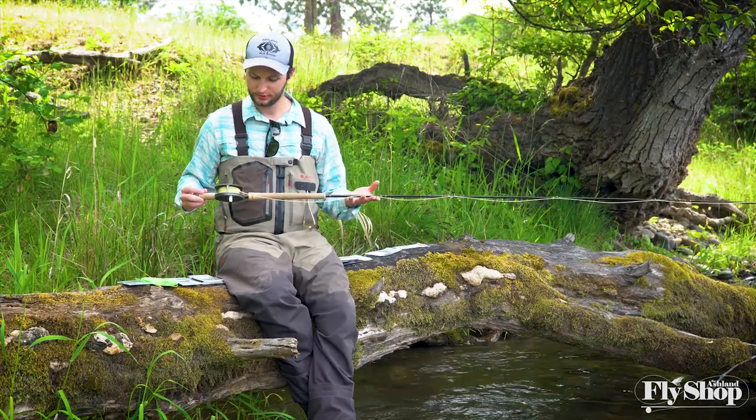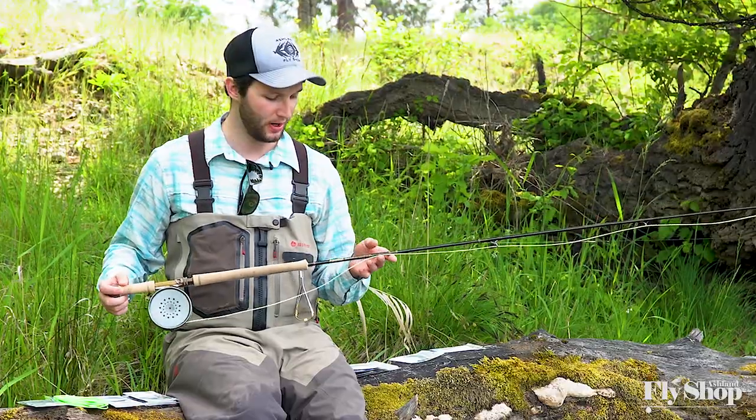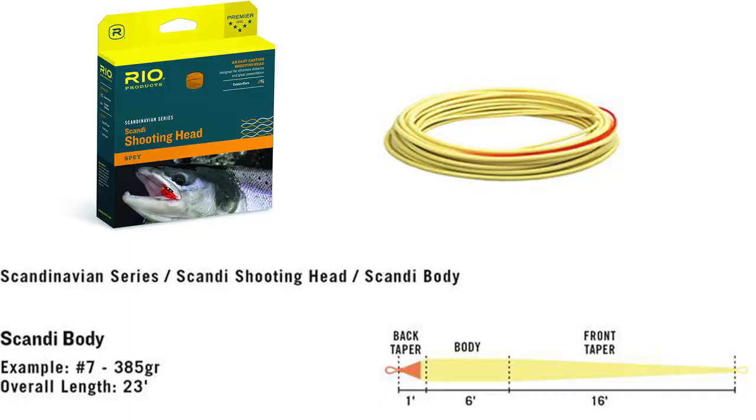If you've watched my review on this rod, you're probably familiar with how much I like the Scandi body line on there. I like the length of it, I like the taper of it. Let's just start with that line and the sink tips that I like to use with that line.